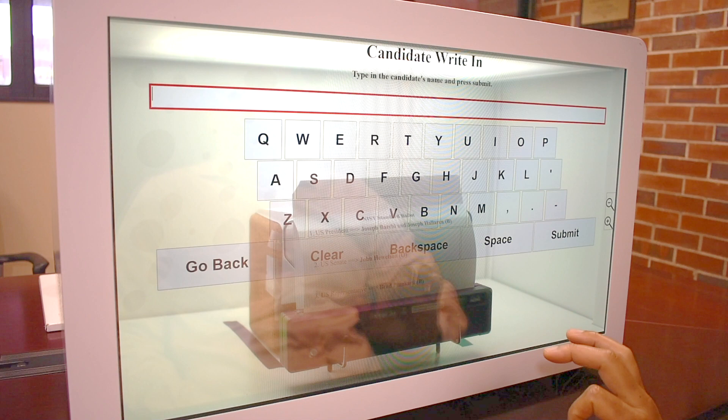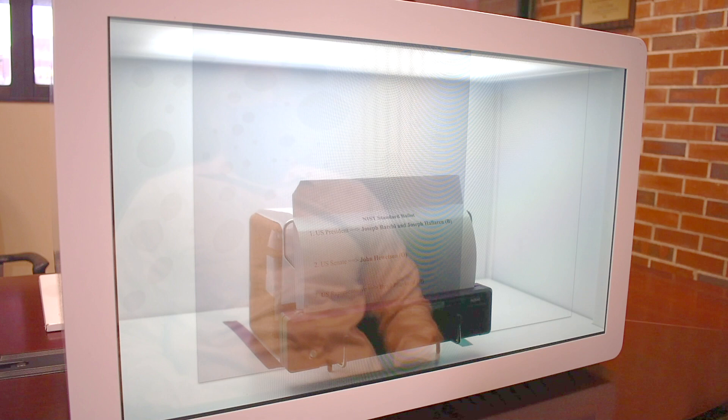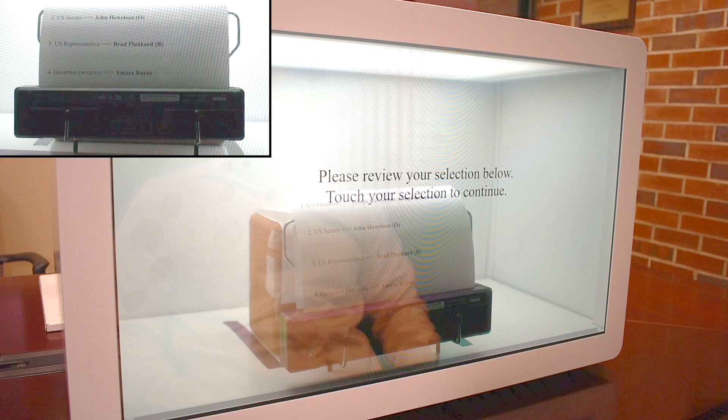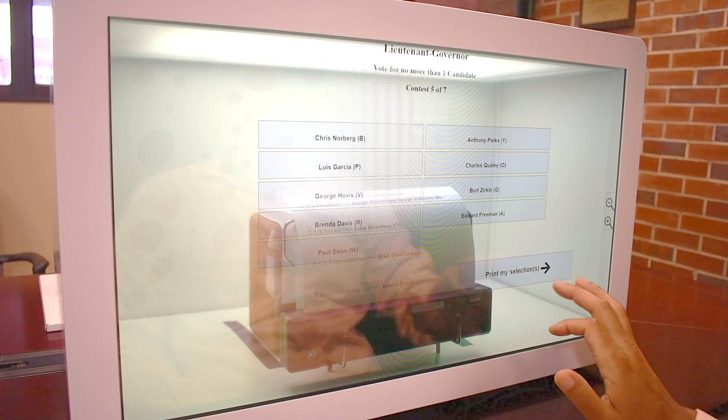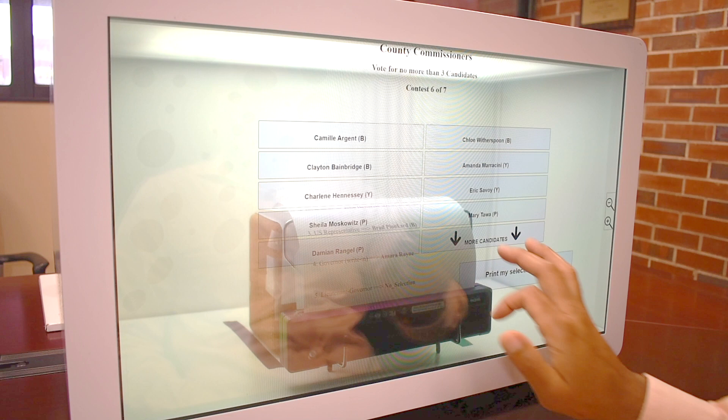I can write in a candidate. I can choose not to vote for a candidate. And there could be more than one option.